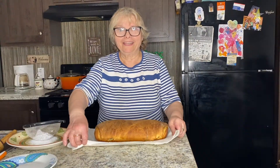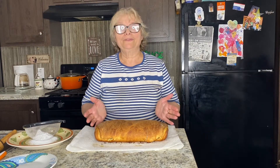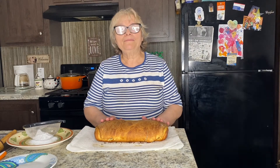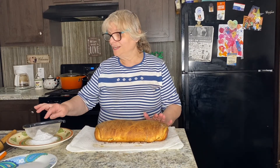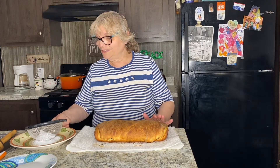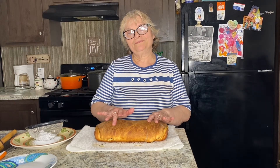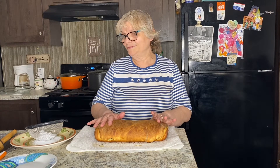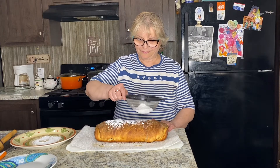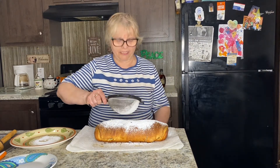Welcome back — look at my Makoviec, isn't it beautiful? I still have one final step. I have powdered sugar and I will sprinkle my poppy seed cake with it before I taste it. It took me about 35 minutes to bake.